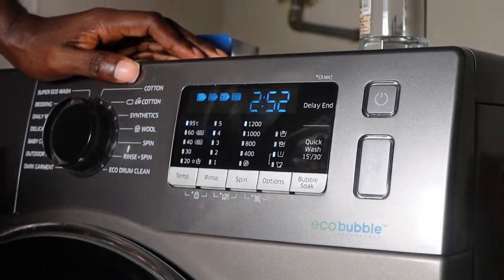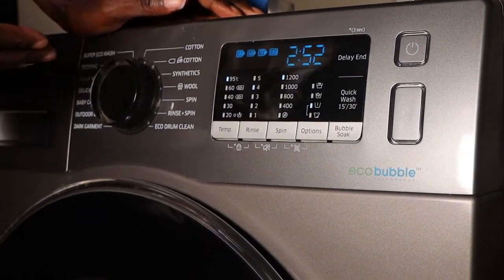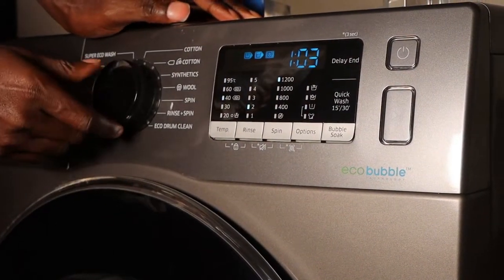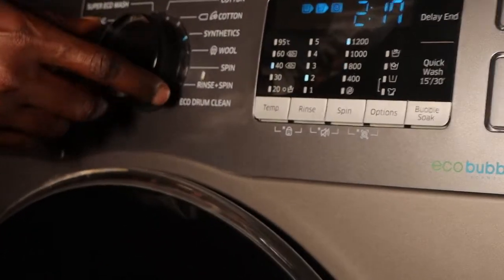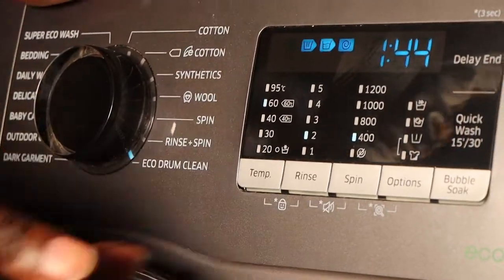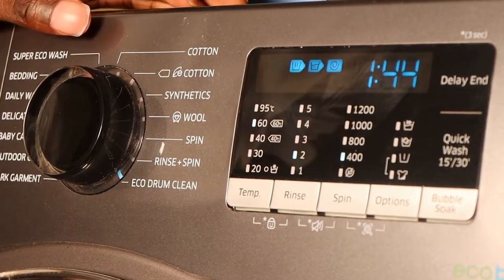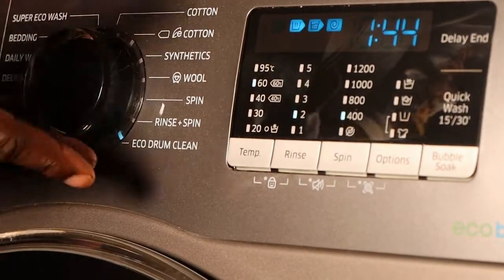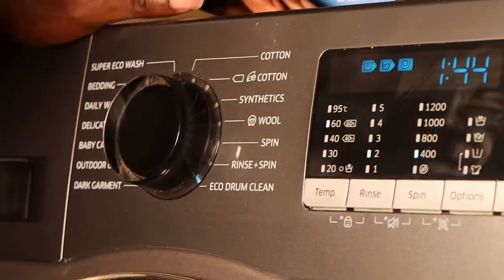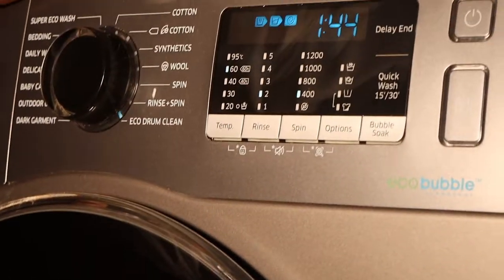Switch on the machine and go for the hottest cycle — that could be even the cotton cycle. But in my case, because I have the EcoDrum clean cycle, which is an excellent cycle for cleaning the drum, I go for the EcoDrum cycle and it's going to clean at 60 degrees Celsius, which is not bad. But if you don't have this functionality on your machine, you could just go for the hottest cycle the machine can manage.